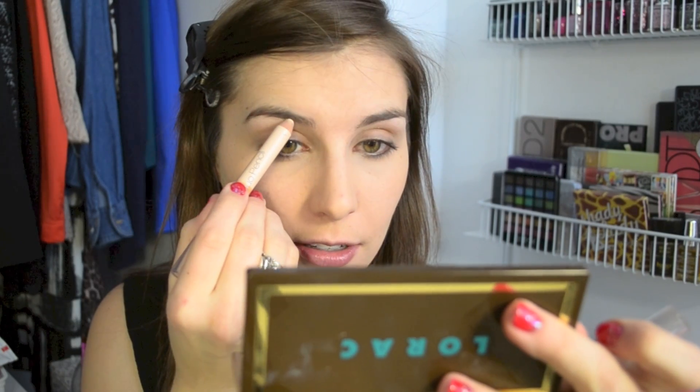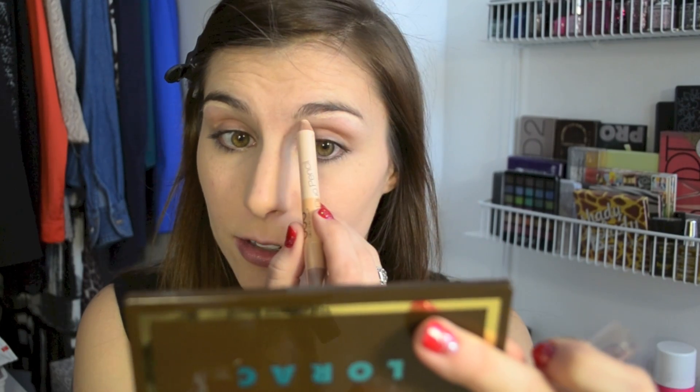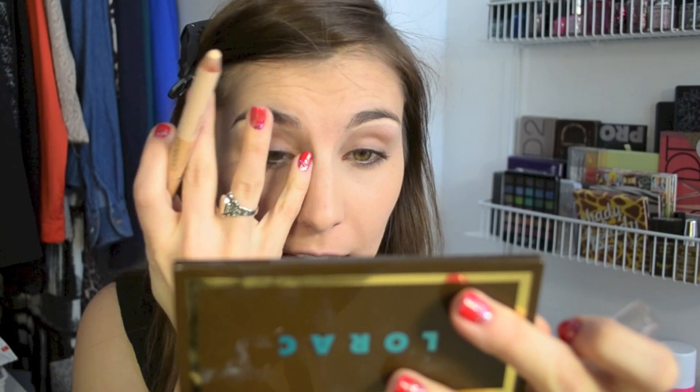Keeping the brows pretty simple today — I'm just going in with my Billion Dollar Brow Duo using the highlight side to define the underside area. I'm not really going to fill in my brows today, mostly just because I'm lazy, truth be told. So I'm going to do my typical highlight routine, blend that out, and then take a little spoolie and neaten them up.